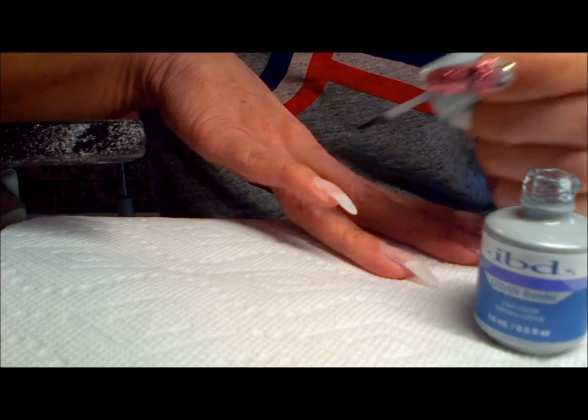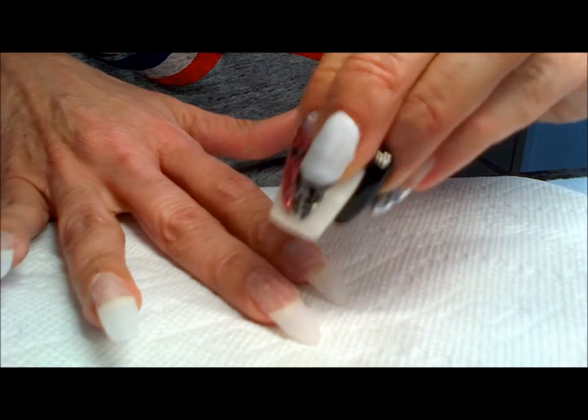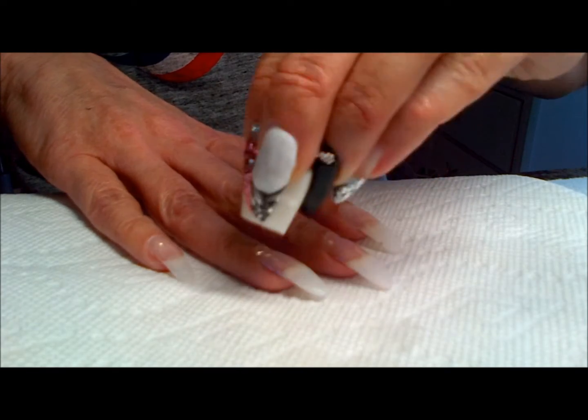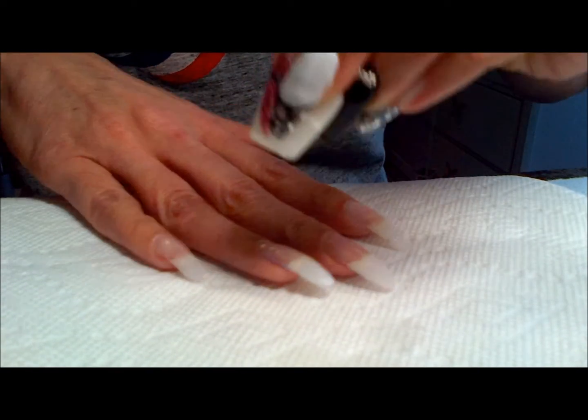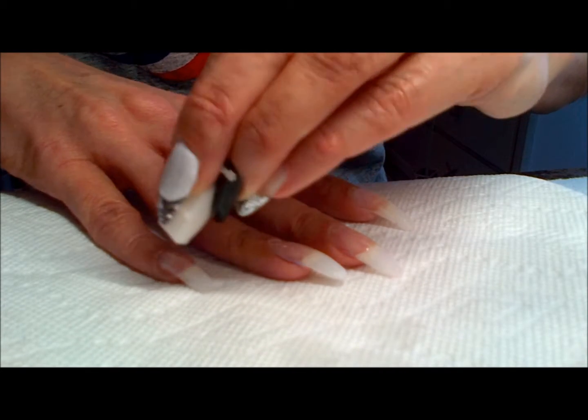I've applied the bonder and cured it in an LED light for 10 seconds. Now I'm dabbing the excess that was left behind — not removing it, just dabbing it — and getting ready for the process, which will be the Builder Gel first.